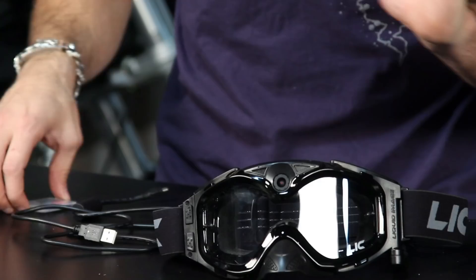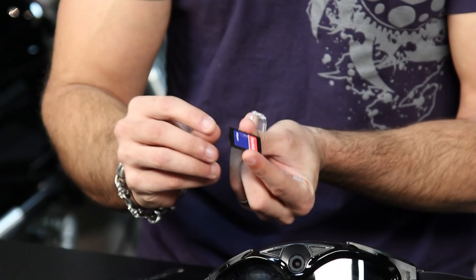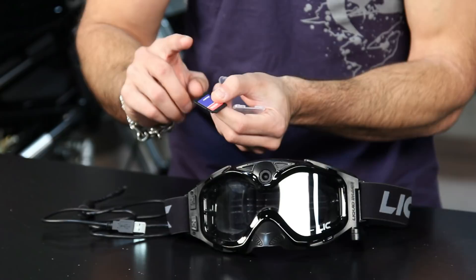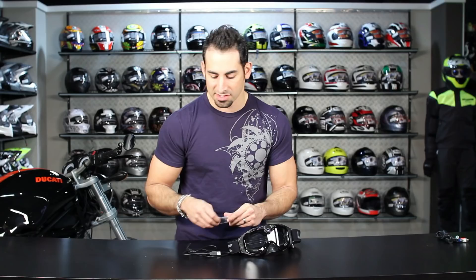I also want to mention the included SD adapter. The micro SD card plugs into this adapter, which goes right into your computer's card slot so you can transfer footage without a special cable. You can also plug directly into your TV to play video. When you buy from us, you'll earn Teamzilla cash to be applied to your next order.